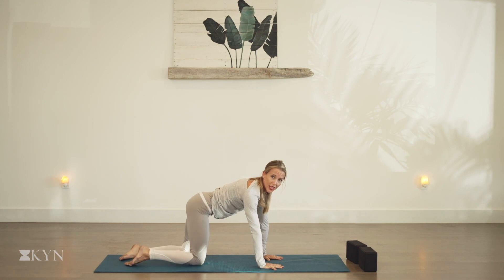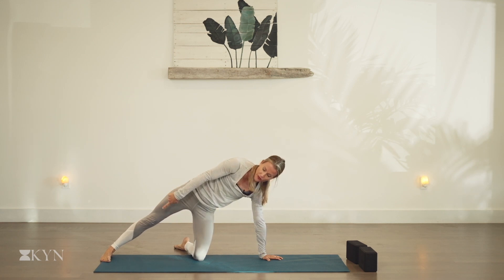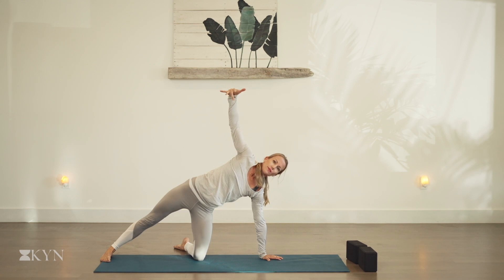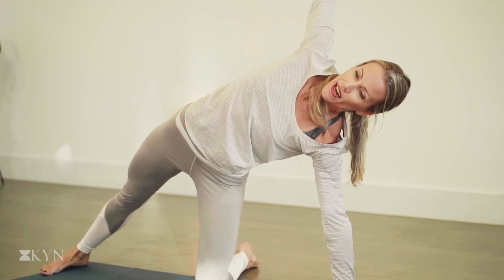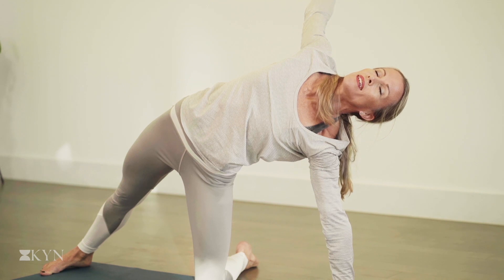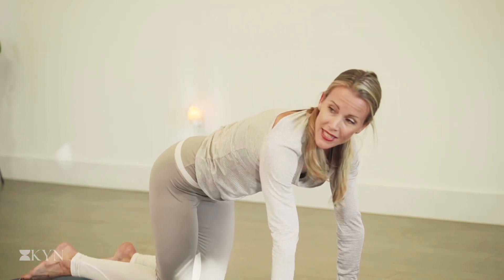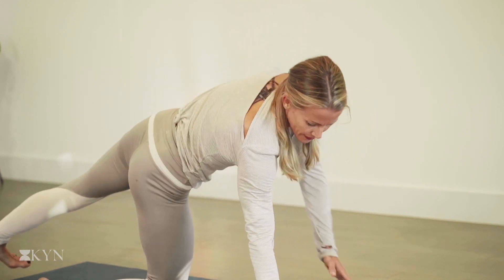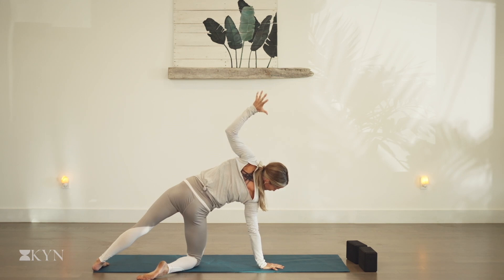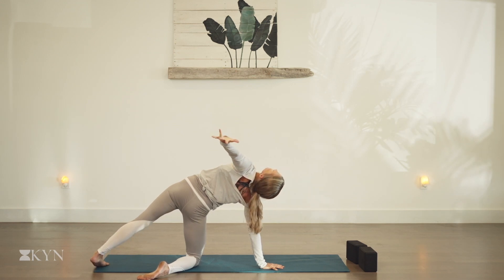We're going to get nice and open through the chest and hips. Take the left foot just outside the mat, top of the foot presses down. Take your right foot to the back edge of your mat. So we're in a tripod — the hand, the knee, and the back foot are supporting us. Float the right arm high and reach through the fingers. Root down through the feet, the knee, the hand, and then lengthen up and out of that. We can send the hips and heart a little more forward, and let the head and that top arm come a little more back. Feel that opening through the heart space, opening through the hips.